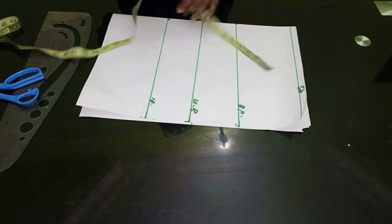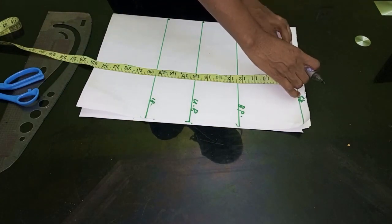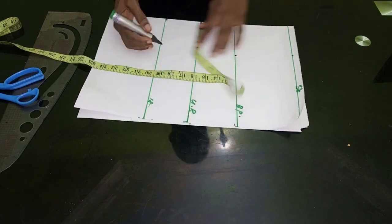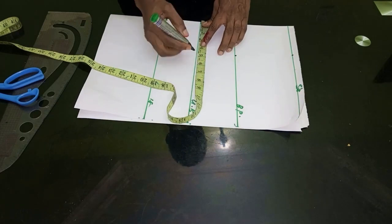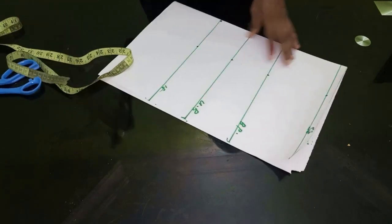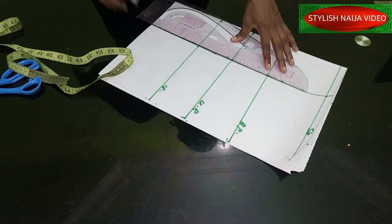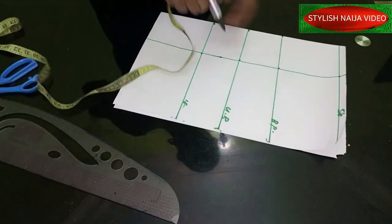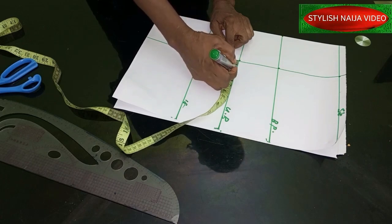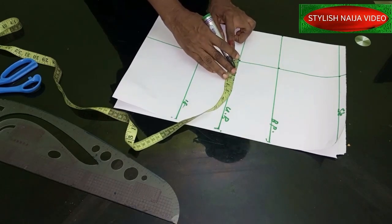The first thing we're going to do now is take out our darts. Since it is a bust, the dart I'm making use of is 4.5 inches, so I'm going to mark 4.5 inches from the top to the bottom of my pattern. For the dart, I'm going to come to the underbust part — I'm going to take out 1.5 inches from this side, and on the left-hand side I'm going to take out one inch.